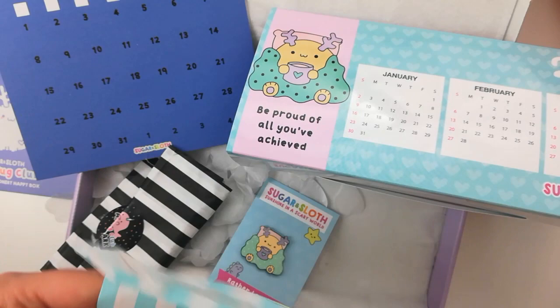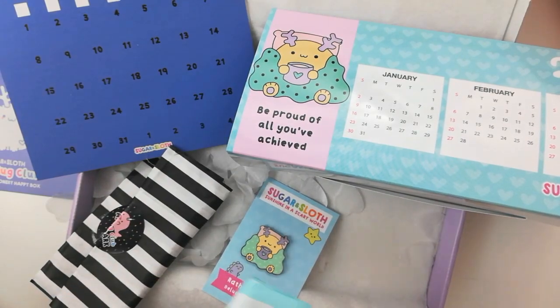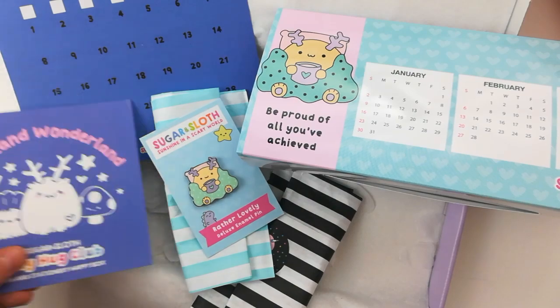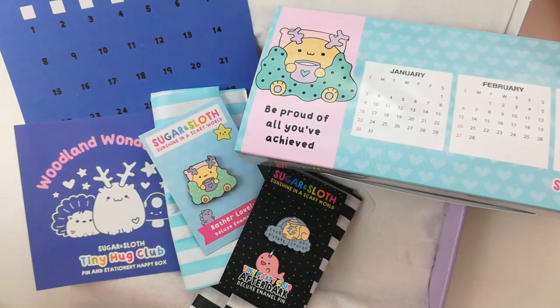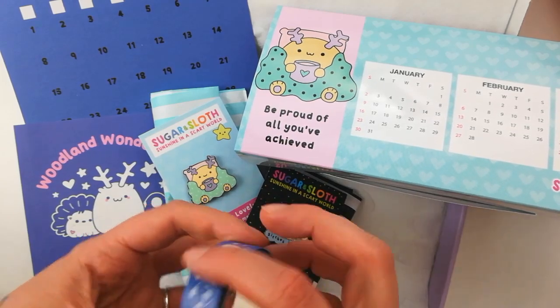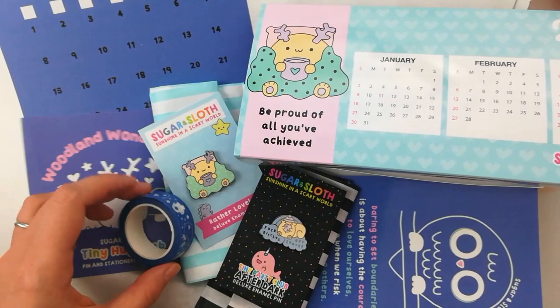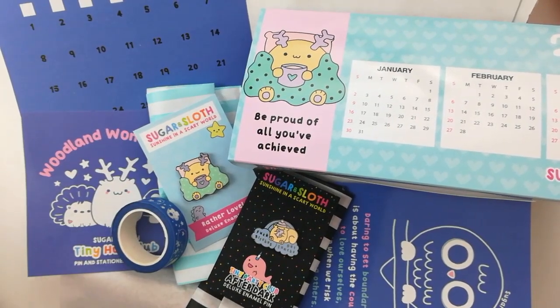So here are all the goodies in the December box — just gathering everything together to make a cute little montage to finish! Thank you so much for watching the unboxing, besties. If you would like this box, the club is open right now and you can join up in December to get this box. Thank you!